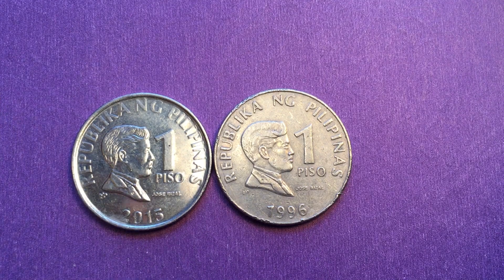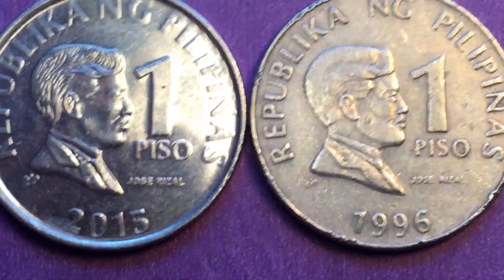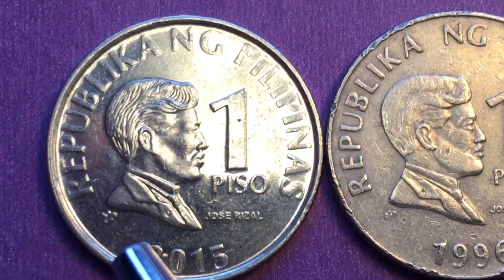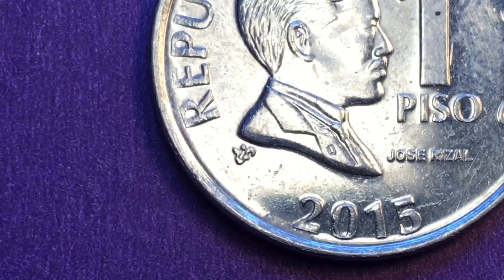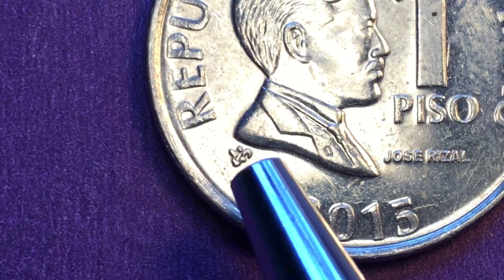One of the first things you notice if you magnify it a little bit is that the symbol of the central bank of the Philippines is much bigger on the new coins. You can see it over here — it's a BSP symbol.